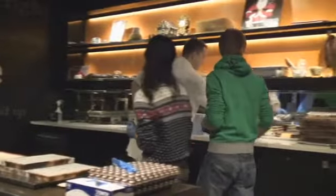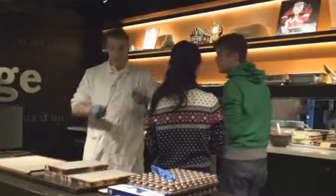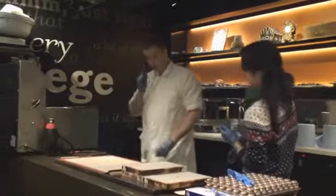Now if the chocolate wasn't tempered, there's no way that would come out. So you can get it out very easily — you flex the mould and turn them out and they should just all come out, which hopefully I'll be able to show you in just a minute.